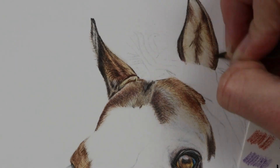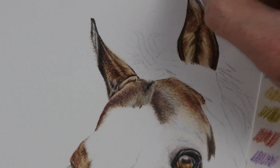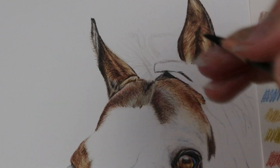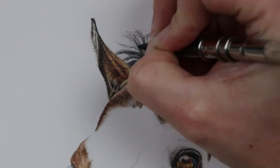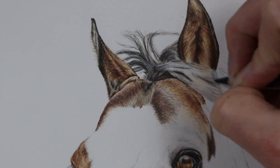Looking at the reference photo where you can see blue colors, I'd add in some of the cobalt blue-greenish or sky blue. In the yellow sections I would add green gold or dark Naples ochre. Where there are more orange sections I would use burnt ochre, terracotta, and sanguine colors.